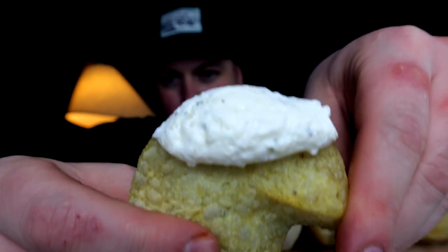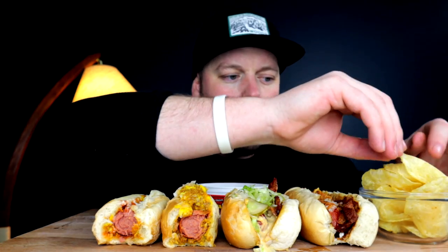Oh yeah, alright — before we move on, quick intermission. Miss Vicky's kettle cooked and hell of a good french onion dip — an absolute legendary combination. If you've never had Hell of a Good, it's by far the best chip dip on the market. And with the Vicky's, it's two guns all day baby — we salute you.